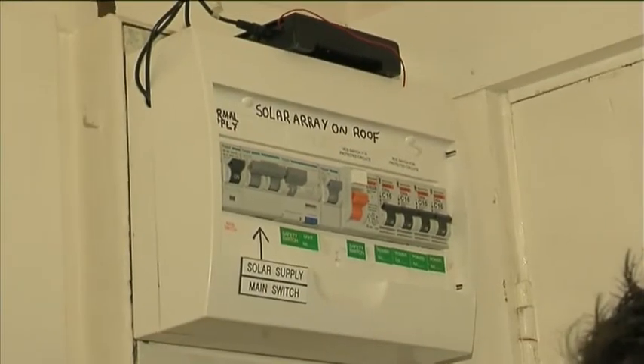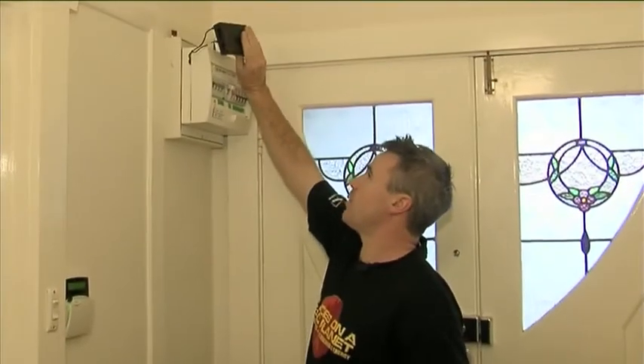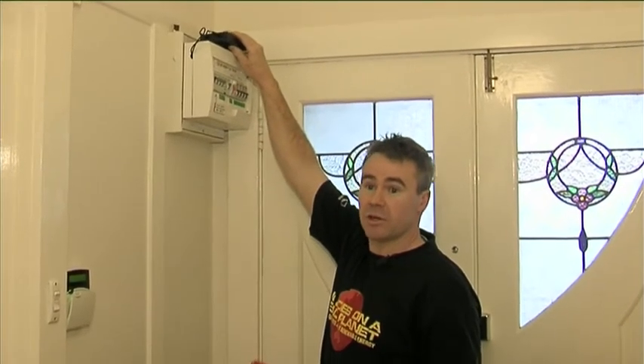What you can see here on the switchboard is we've had a solar system installed. At the top here, we've got what's known as a transponder, and this is linked in with an energy meter called a Watts-On, which simply tells the customers what's on in their house.